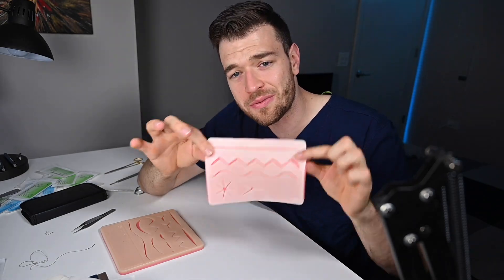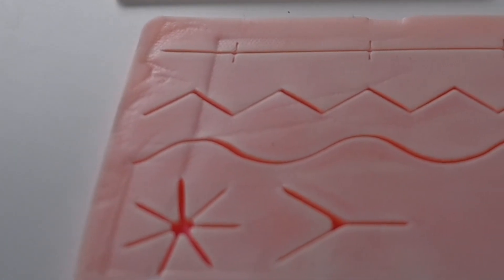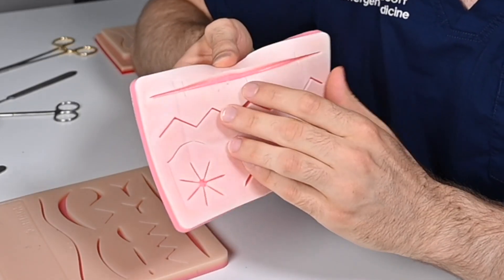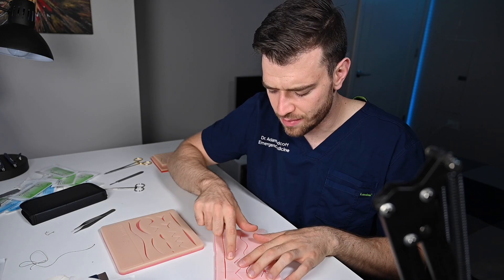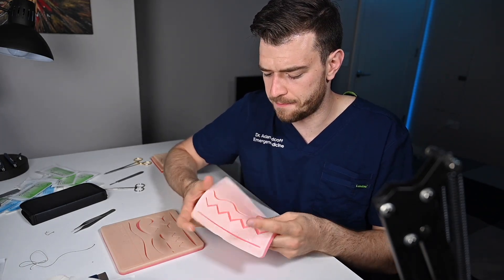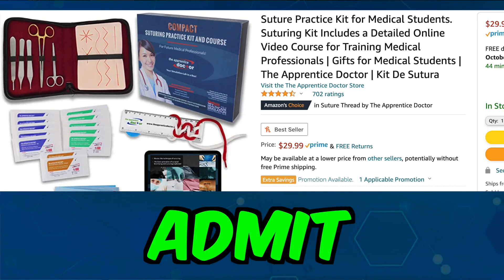Next up, the Apprentice Doctor Suture Pad. I actually think it's a really good pad. This laceration is really nice. The mesh layer is not right on the top, so if you cut with this it still has some feel. Making your own is a little bit more difficult with the mesh in there, but I like this pad. What would I give it overall? Honestly? Admit. I like this.